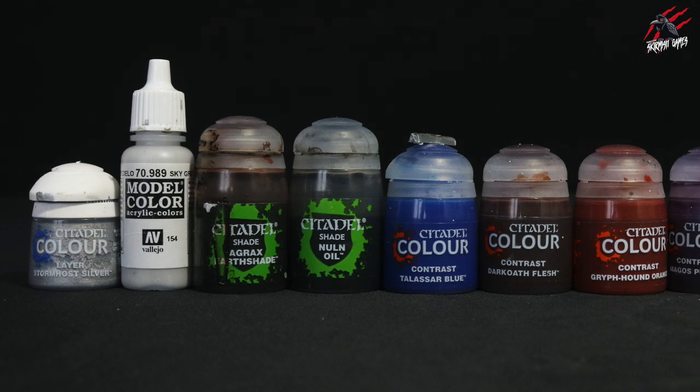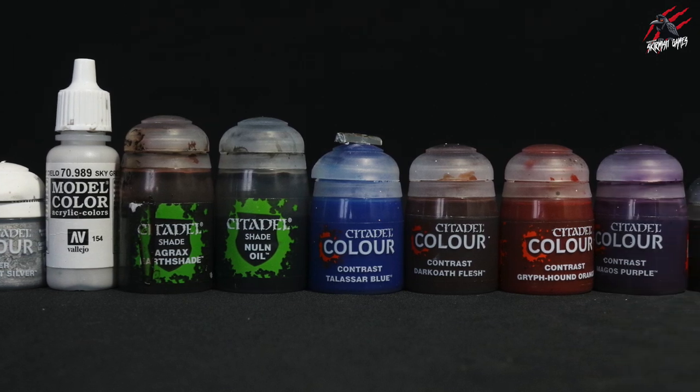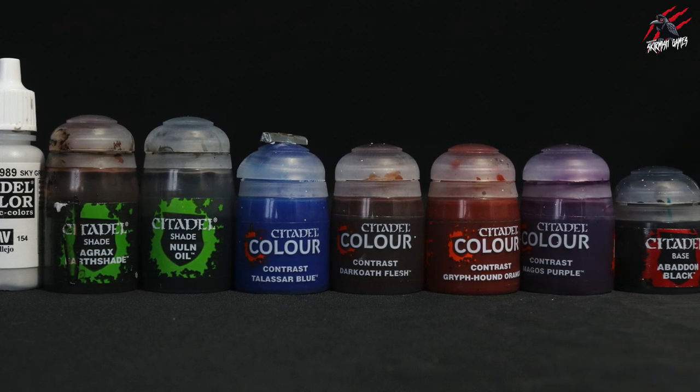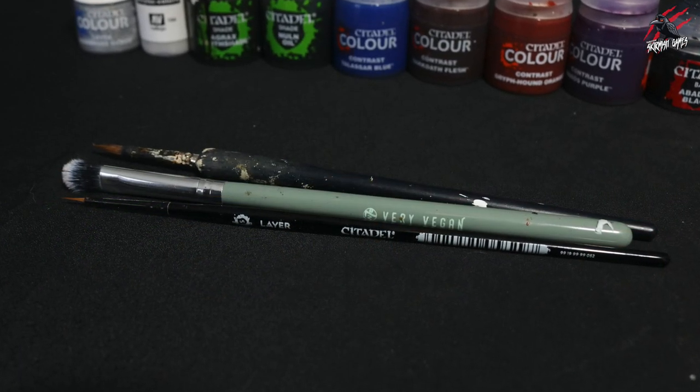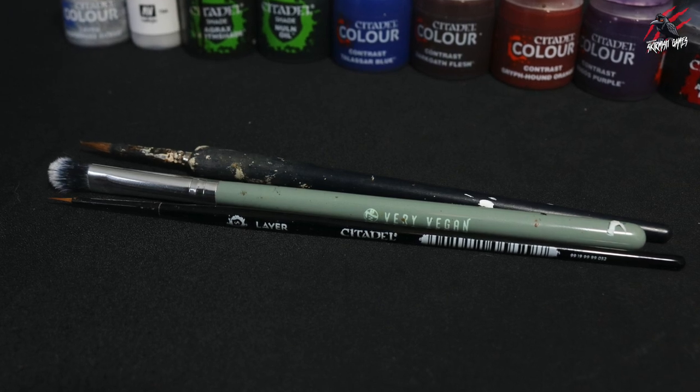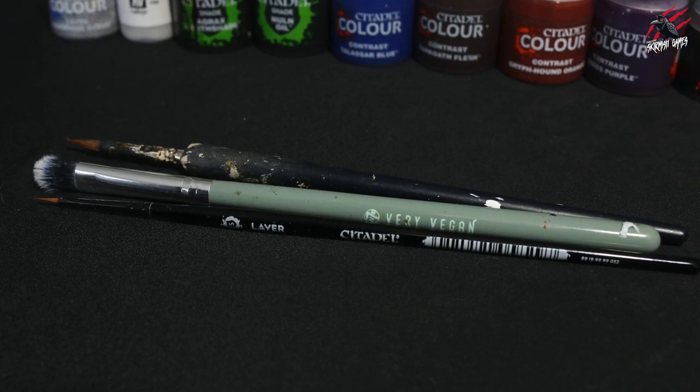In this video we'll mostly be using contrast paints, some shades, some base paints and also some Vallejo paints as well. The brushes I use in this video are a very vegan makeup brush, the Citadel Leia Small Brush and then just a scruffy old big brush.